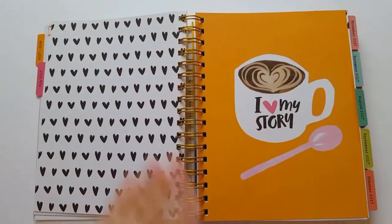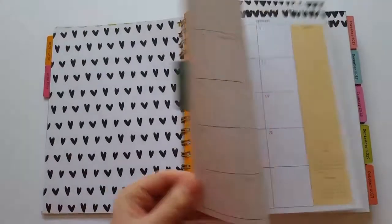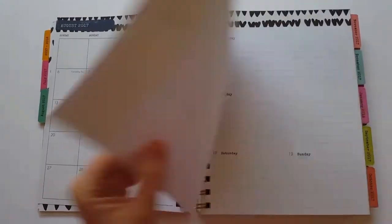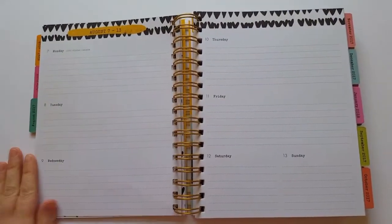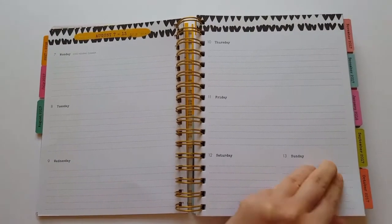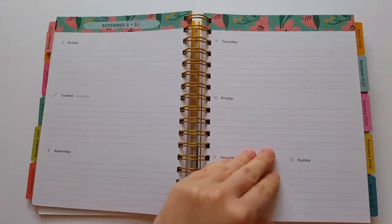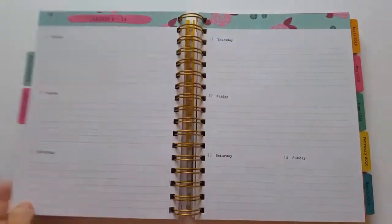From August onward, each month is pretty much the same — you get the monthly overview followed by a more detailed place to write your weekly events or to-do list. I'll just flip through very quickly so you can get an idea of the different patterns that are in here.